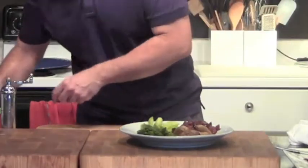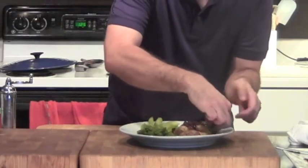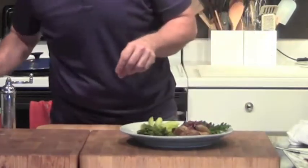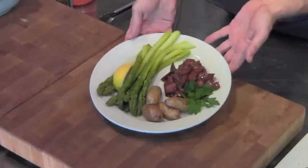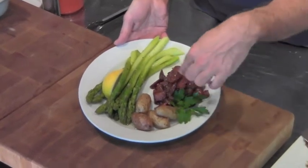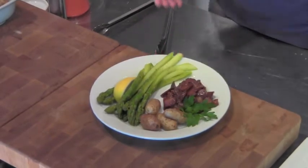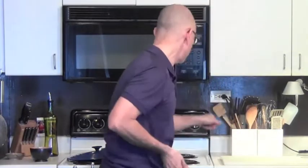Just because it's dinner for yourself doesn't mean it shouldn't look pretty for you too. We've got our pork and our plum sauce and our fingerling potatoes and our asparagus, and let's do a little bit of lemon on the side. I'm going to taste this — and I know why I'm so hot, I still have the stove on!